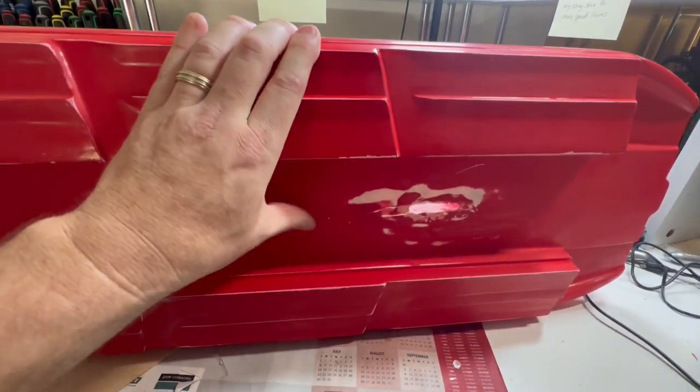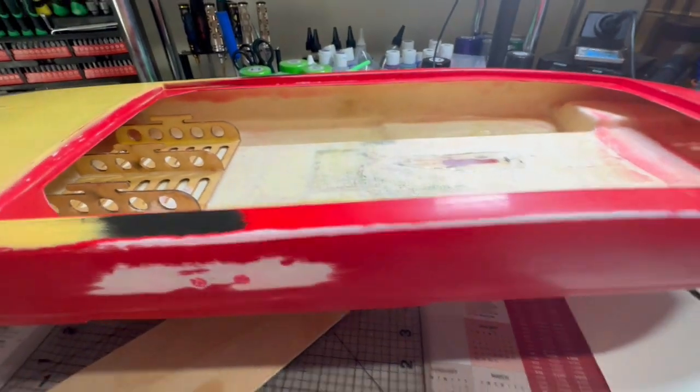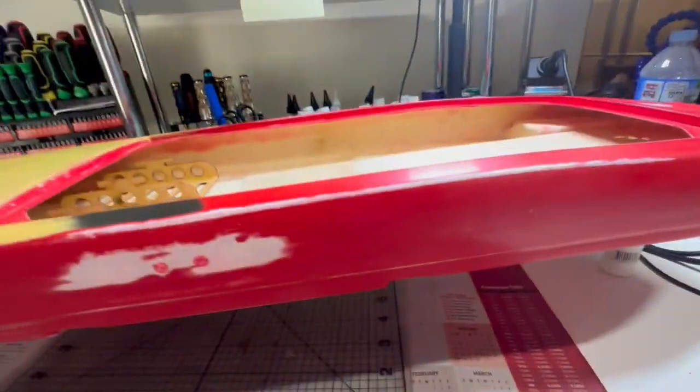I did put extra araldite where these cracks were. If it does want to crack again, what I may do is drill a small hole at the very ends of the cracks and it won't go any further - I'll just close that up and cover it. I don't think they're going to run because I'm going to be supporting the inside, and when the boat's on plane it only rides on these outer parts here - it doesn't ride on this inner part. So if it does bring a leak, I'll be able to get it back in without it sinking.